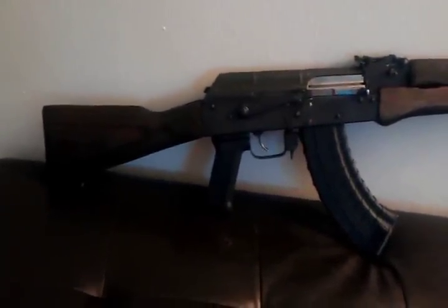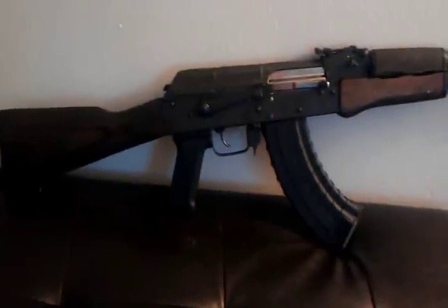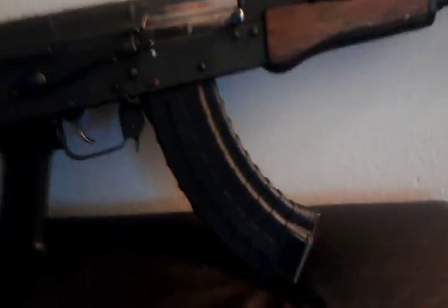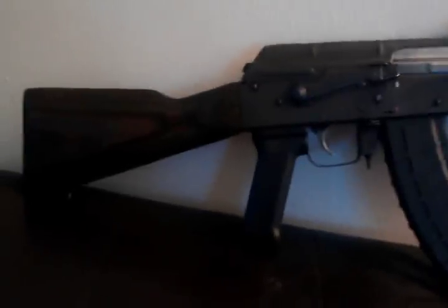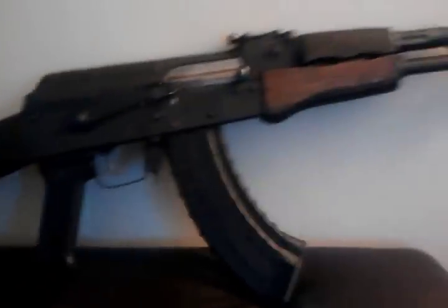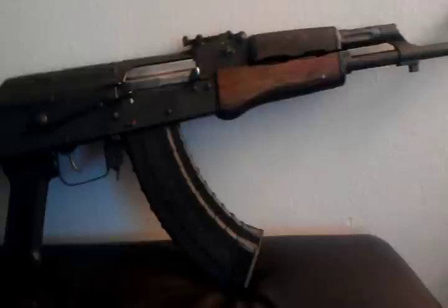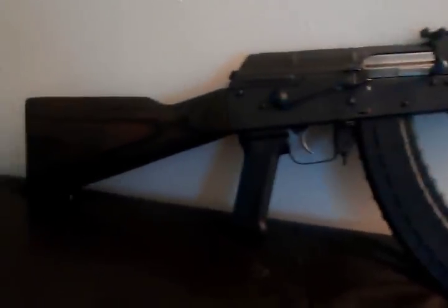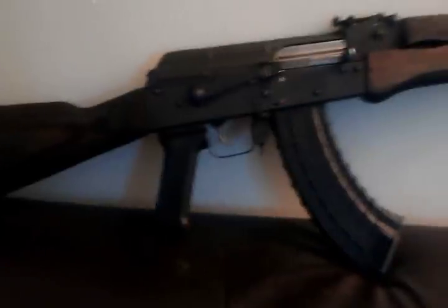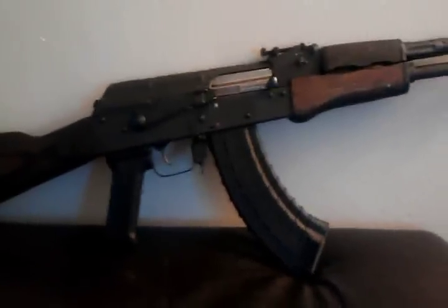Definitely getting a new grip — can't stand that TAPCO grip, it's too small. And the polymer mag, I love it. Anybody that's got a single stack AK out there, if you don't feel like you can dremel it out and make it double stack, find somebody that will. It's well worth it. As long as everything is feeding properly before you go to the range with it, you'll have no problems. These things will feed every time it cycles. It's a great gun.